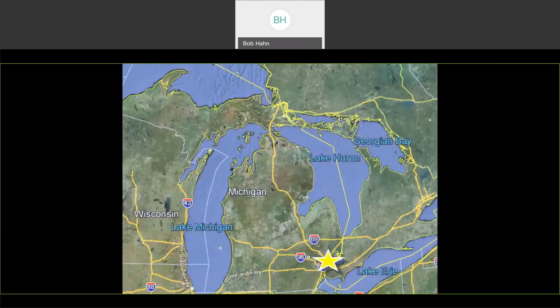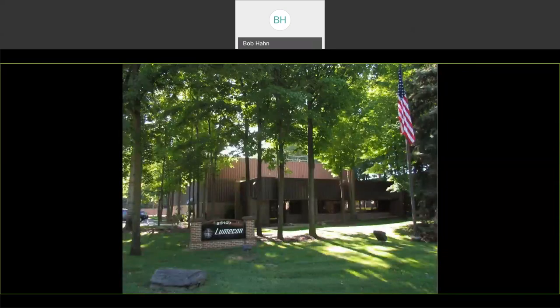Like all of our other products, we make them and proudly make them right here in Michigan. We're just north of the city of Detroit in Farmington Hills, Michigan, where our headquarters is located. The L-Retro DG kit was designed and built right here, and nearly all the components come from a 20-mile radius of our facility. It is USA made and does qualify for all Buy American Act provisions, as all of our other products do as well.